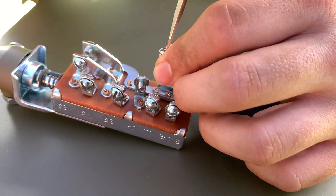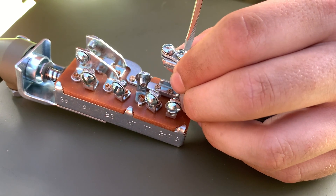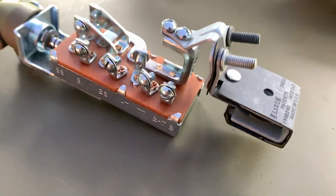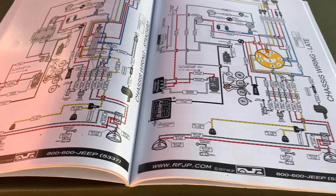There is an old saying in automobile electrics: clean, bright, and tight. Clean means being void of any debris or grease. Bright means making sure your contacts are shiny so the metal connects correctly. Tight means making sure your fasteners are secure. As we wire this up, let's keep those three things in mind.